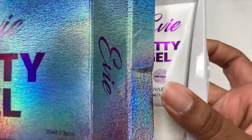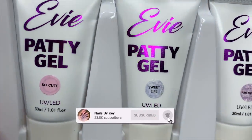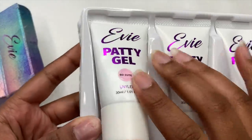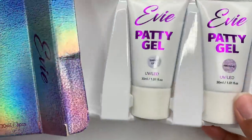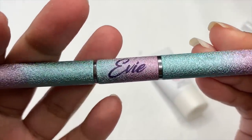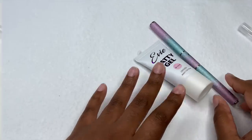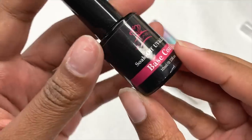Hey guys, welcome back to another video, and welcome if you are new — don't forget to hit that like and subscribe button. For today's video, like I mentioned in my last video, if you haven't seen that video where I unboxed these new poly gels from Long Hair Pretty Nails and swatched the colors and did an honest review, I will link it in the cards and put that link in the description box just in case.